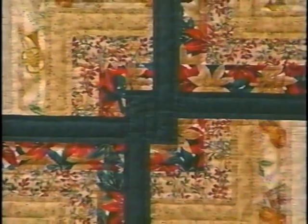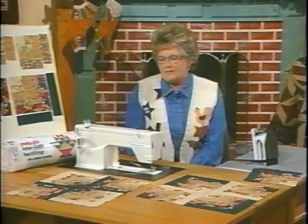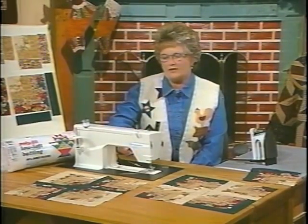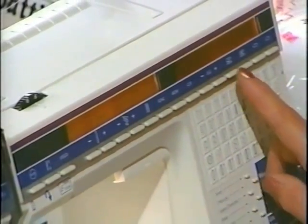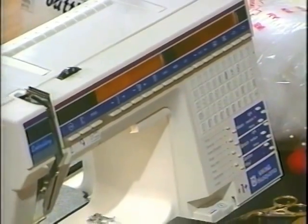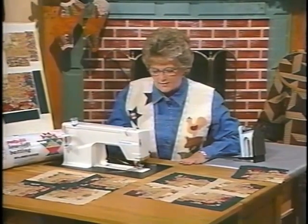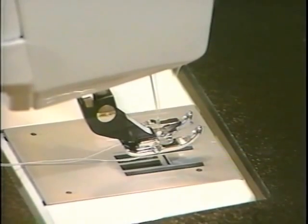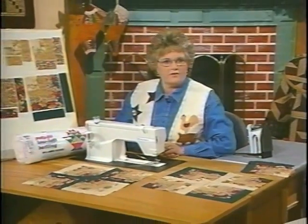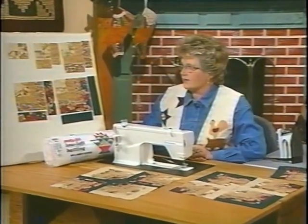Now we're all ready to start putting the quilt together. I'll be sewing all the seams with cotton thread to match the fabric for content as well as strength. I will also set my machine for a scant quarter-inch seam allowance, with stitch length at 2.5, width at 3.0, and then I'll push the mirror image to move the needle into the right position. I also have a foot that has a little guide on the edge that will keep the fabric from moving too far to the right as I'm sewing. When sewing this design, just like any other quilt, you have to stay organized as you're moving along, and you would start chain sewing your pieces if you wanted to get a factory going.